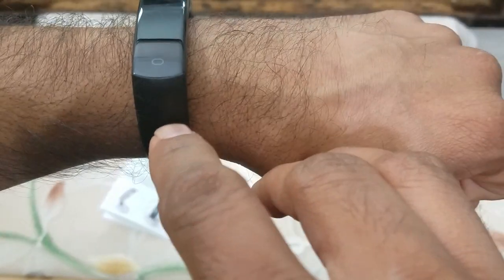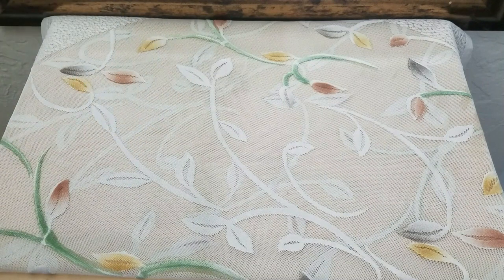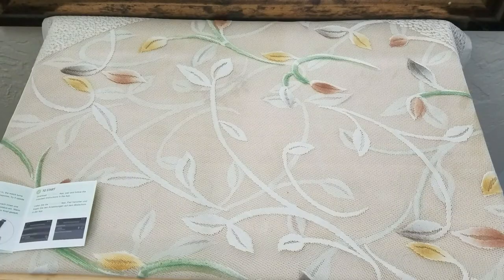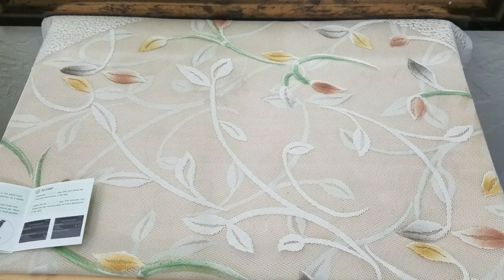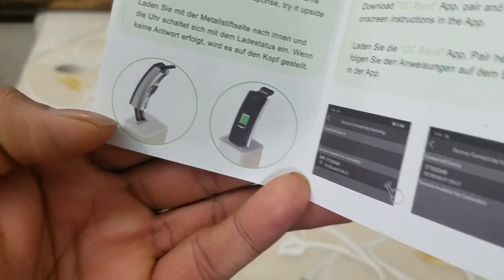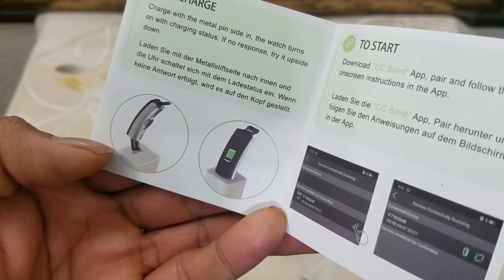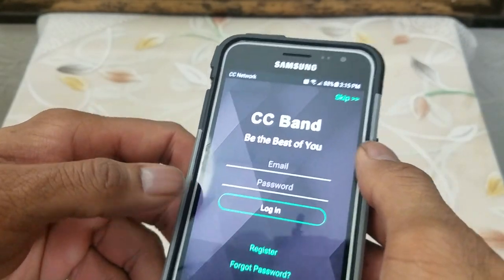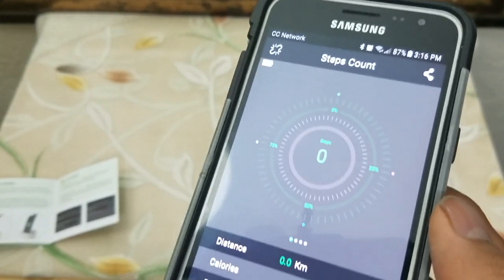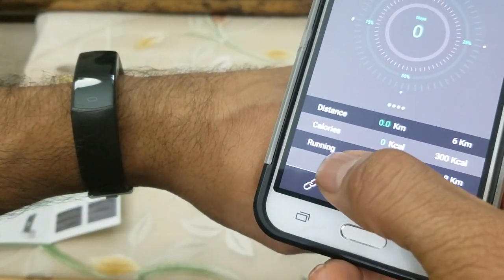This is what the device looks like. You can switch between the modes by tapping on the bottom button. You will need a Bluetooth cell phone to work on it. Just go to the Play Store and download the CC Band app. The app is 16 megabytes and is also available on iOS and Android. For the charging part, just plug the watch right into the USB port of your PC or laptop. What I really like about this app is that while you have an option to register, you also have an option of skipping it. It requested me to go through the setup to pair the device — just click on the bottom button.